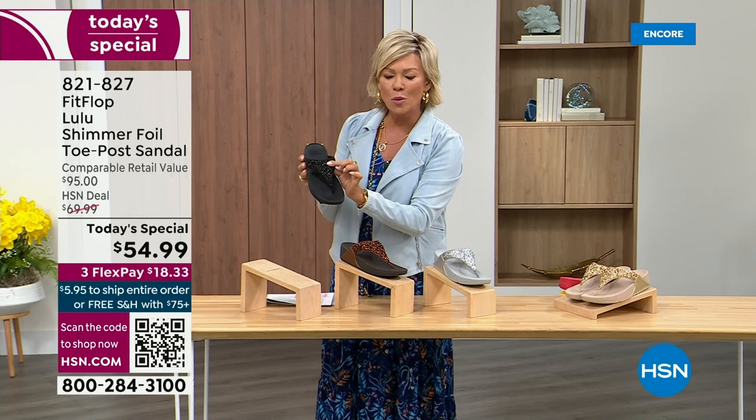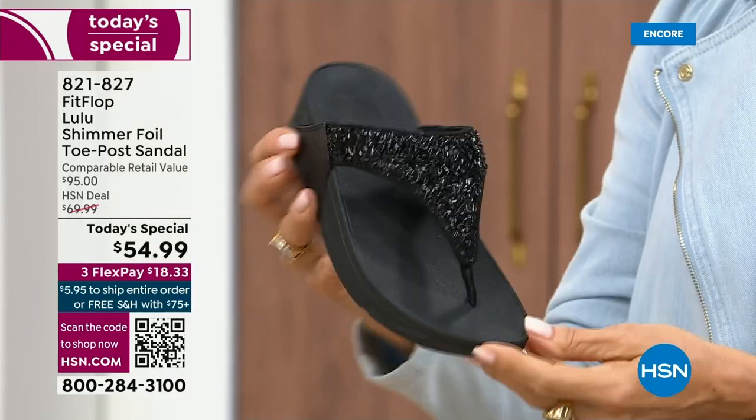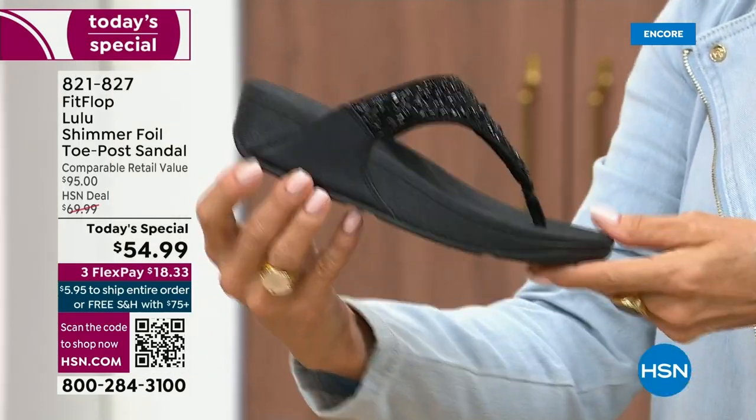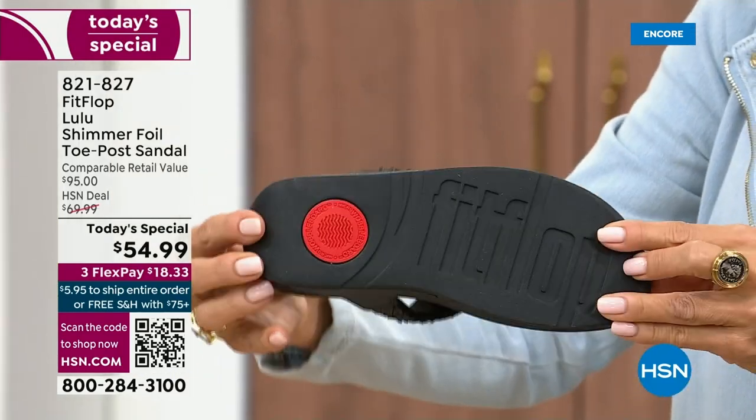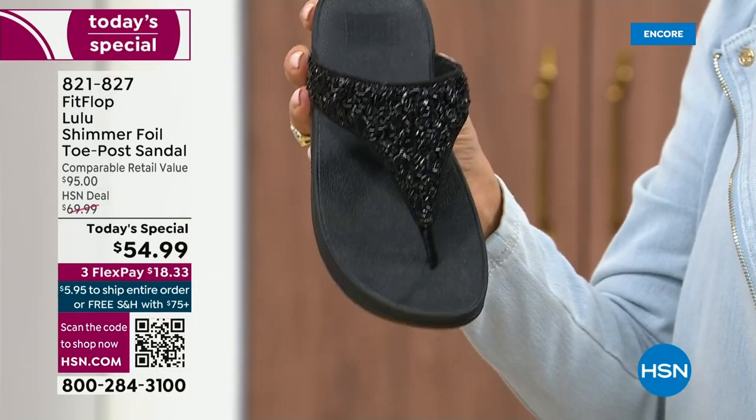This is something that is so pretty but it's not over the top. It's classy, it's elegant. What I wanted to point out is the black sole with the black glitter. This is one option and we do have all sizes.